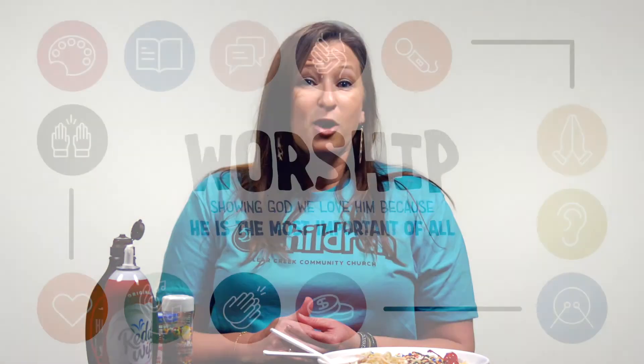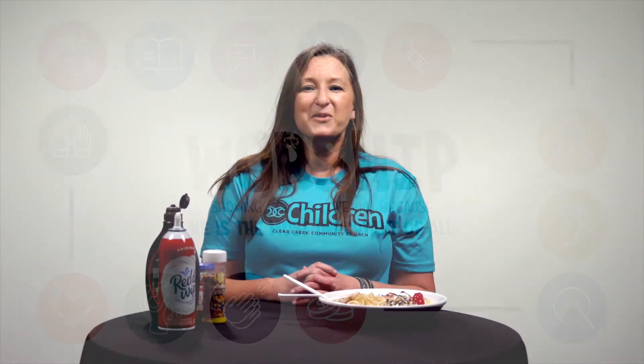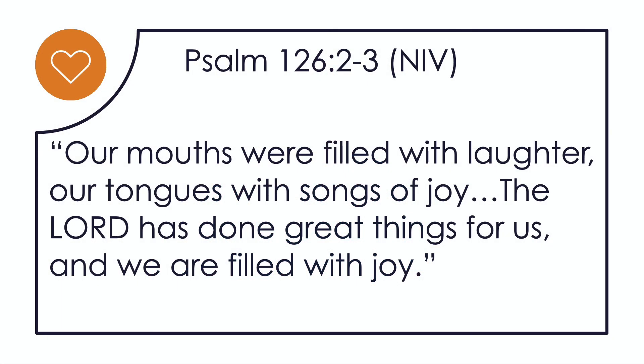So how can we respond in worship? Worship is showing God we love him because he is the most important of all. We don't have to be pretty or handsome or strong to respond to God, because God graciously chooses the people we'd least expect. We can simply laugh with joy and give thanks with a heart of trust. The psalm for today says it this way — Psalm 126, verses 2 and 3: 'Our mouths were filled with laughter. Our tongues were songs of joy. The Lord has done great things for us and we are filled with joy.'